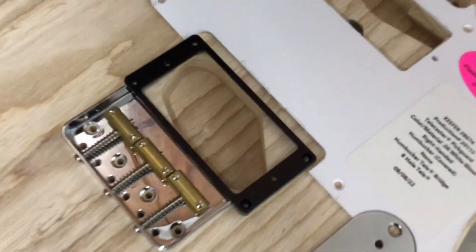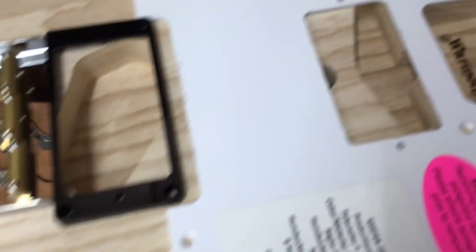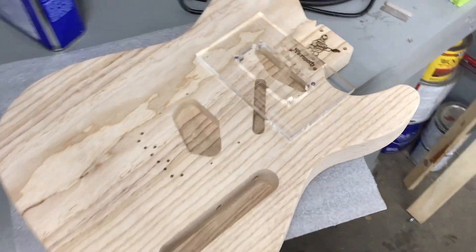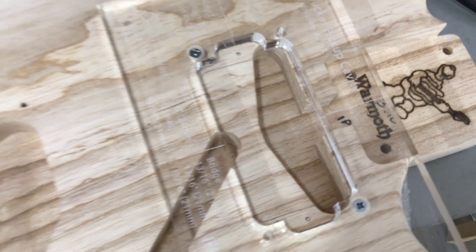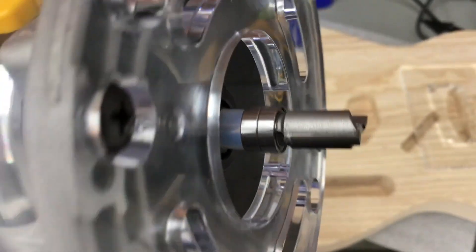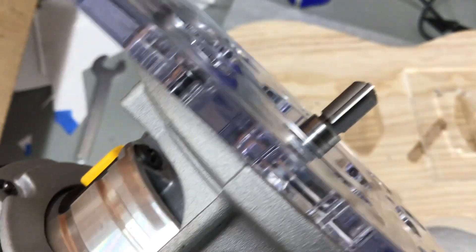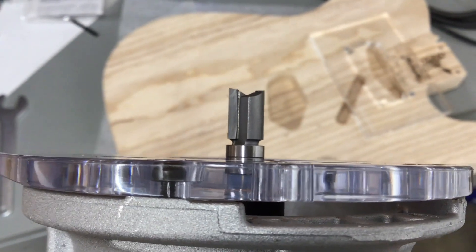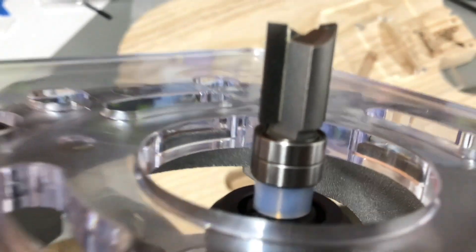Now I'm going to show you all how I fit a pair of PAF humbuckers into a Telly body. I'm going to be routing it out, just kind of setting everything up here with the pickup ring and marking stuff. I've got a template from StewMac for routing the cavities. I've got the template set up and I'm going to route this out for a humbucker with a bearing bit — both the template and bit from StewMac. I've set it up to cut the minimum amount, wanting it riding on both bearings for extra support.